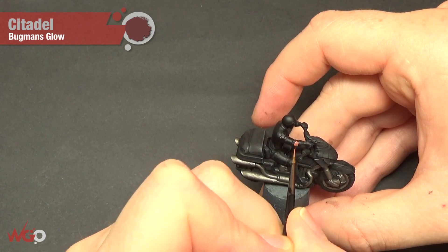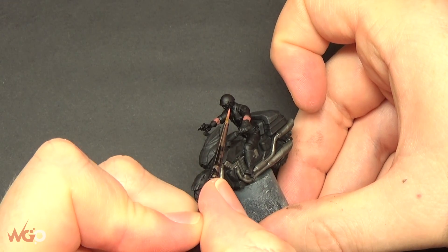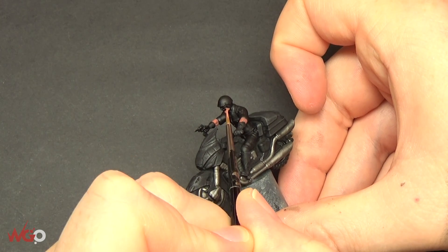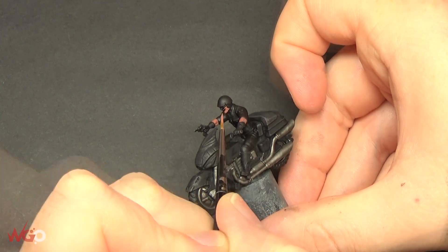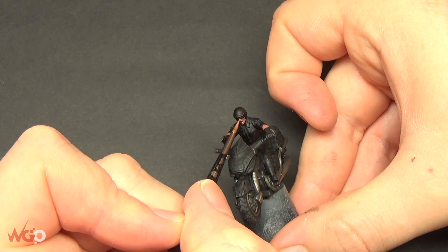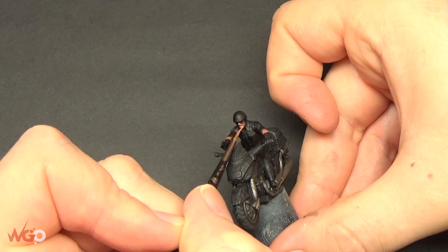Moving on to the skin now - we're going to start blocking in the base colors. We're using Bugman's Glow; you can use any skin tone to begin with, this is just the one I've picked. Because you're going over a black base coat, you might need to do two or three thin coats just to cover the black. Also use a smaller brush - even though it's a 32mm model, it's still quite a small area to paint.